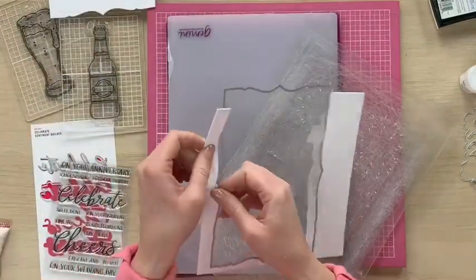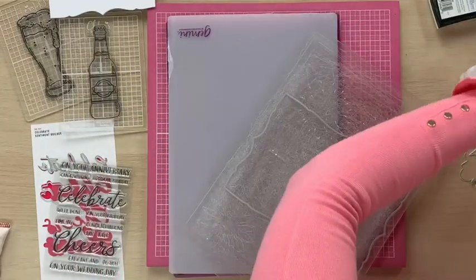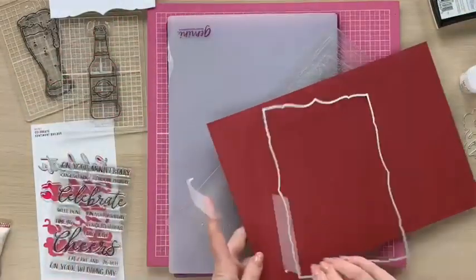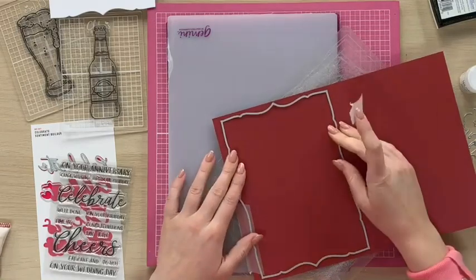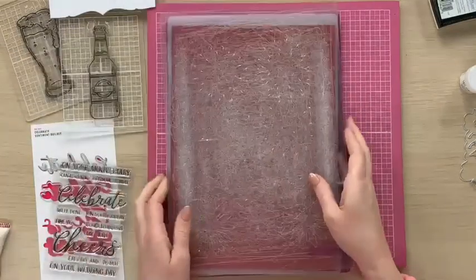I'm going to take the exact same die, move that from my card, and grab a piece of our beautiful Mars Red Pearl card. I'm going to pop my die on here, tape it into place, and then run that through my die cutting machine.